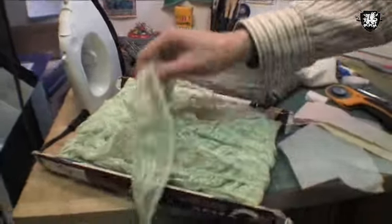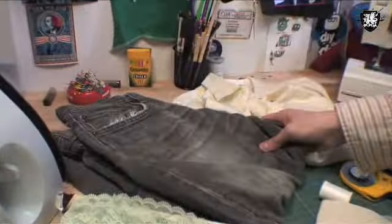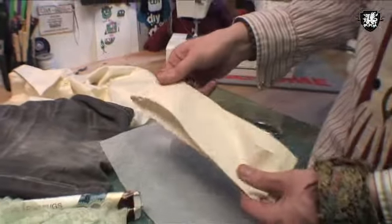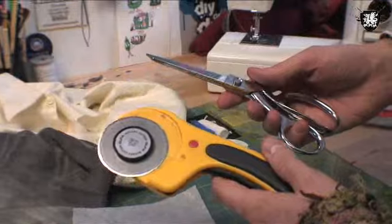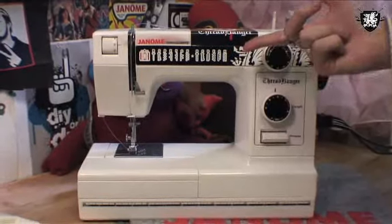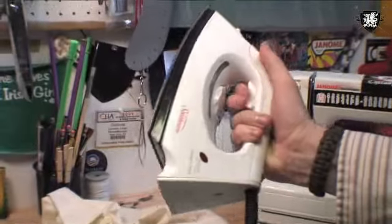Alright, so the materials we're going to use for this project are: some lace, a pair of old jeans, a men's white button-up, some fusible interfacing, a bit of muslin or scrap fabric, a needle and thread, some sort of cutting tool, elastic, chalk, a ThreadBanger Janome sewing machine, and an iron.